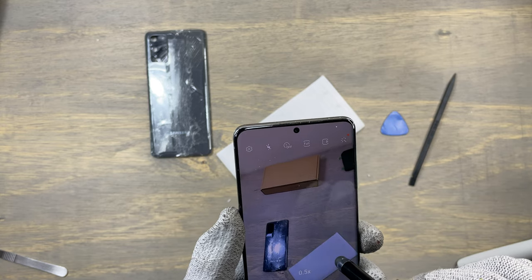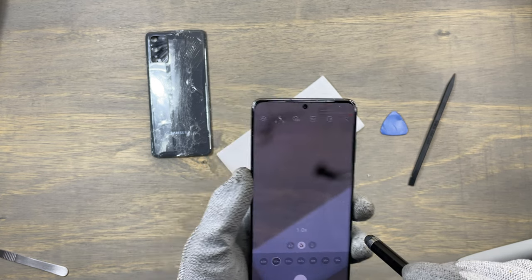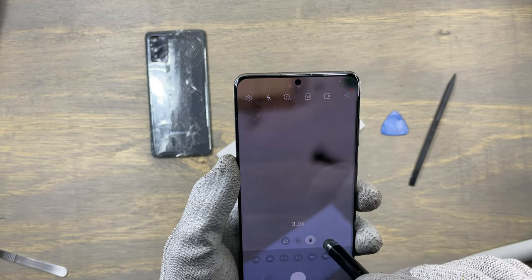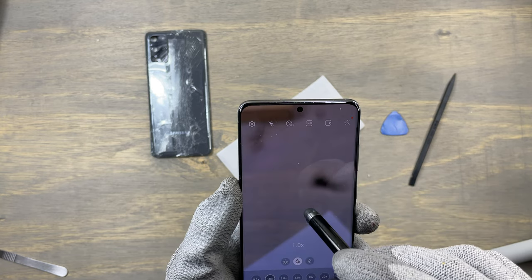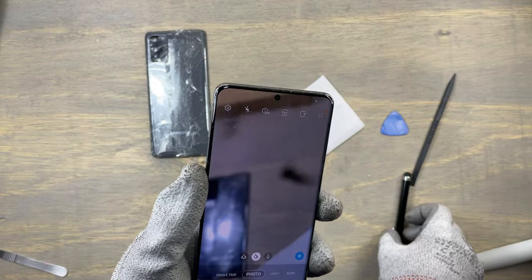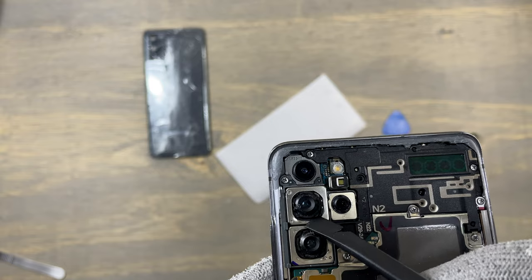The ultra wide angle camera is in good condition. Going back to the main camera, it does not perform as it should. The zoom camera is also in bad shape — you can see a kind of black dot on the sensor. These cameras are in bad shape and need to be replaced, so let's turn off the device and start the repair.